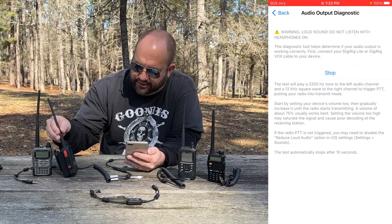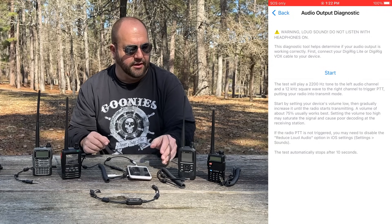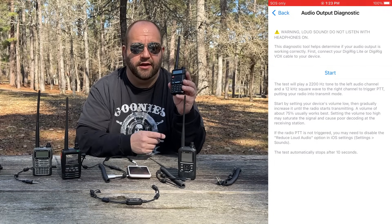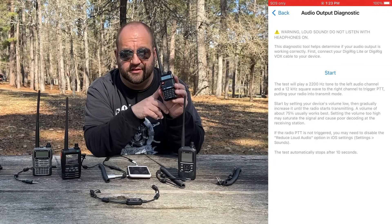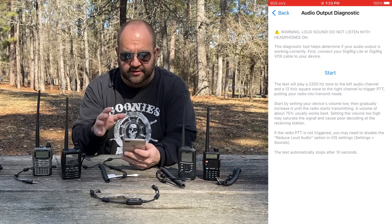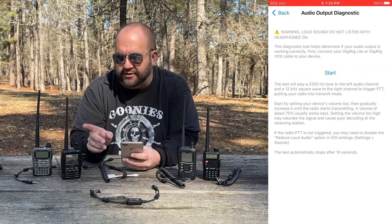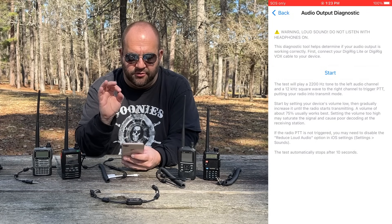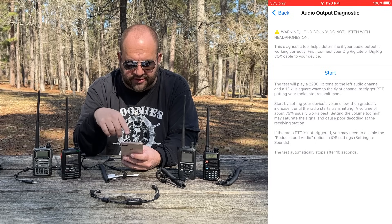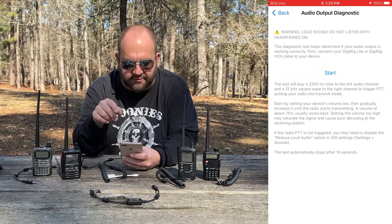This should key up the radio — and it is PTTing, we can see there's a red light. One thing you might want to do, because this is experimental, have another radio set to listen to the frequency you're going to be transmitting on, just to make sure everything is right. Now with Yaesu radios, there's another thing we need to do. It PTTed, and because we're using Vox, Radio Mail transmits a 2200 Hz tone on the left and a 12 kHz square wave on the right.